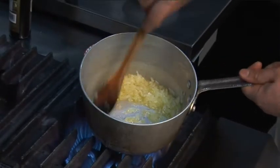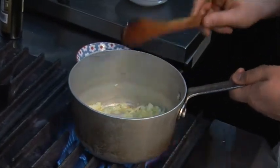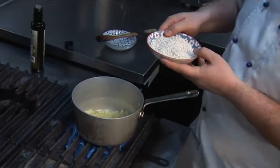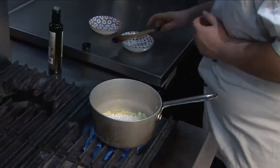You see, beautiful — the onion is sizzling, perfect. So at this stage we're adding our rice. Beautiful Carnaroli rice, perfect for risotto as it holds the cooking extremely well. Chuck it in.